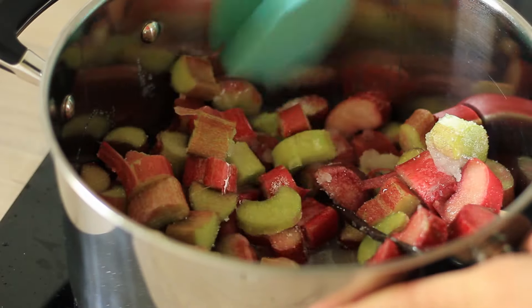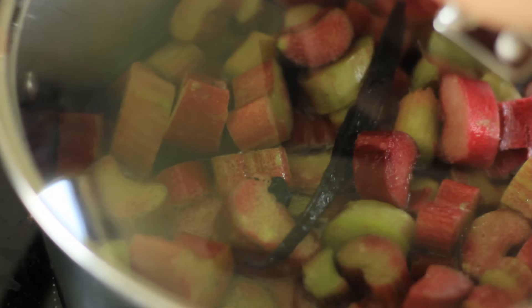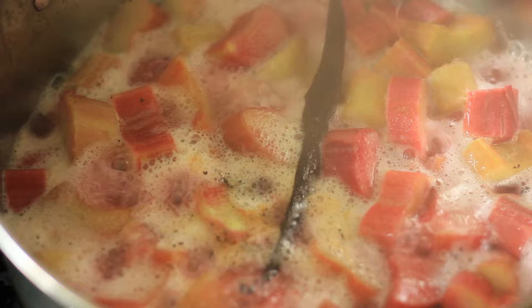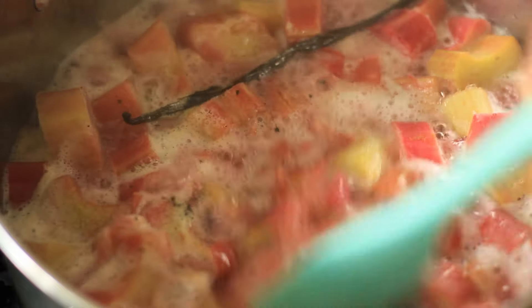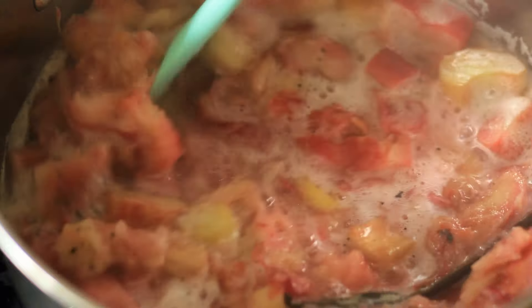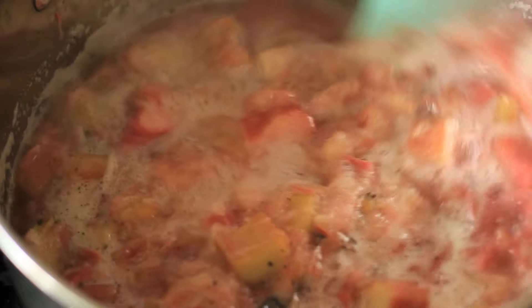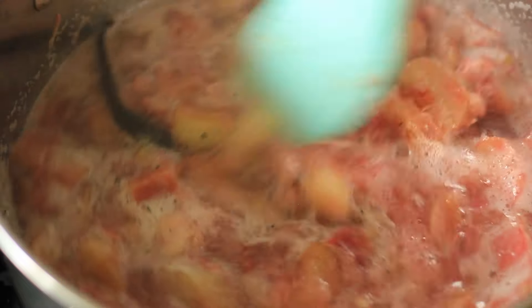Cover with a lid and bring to a simmer on low to medium heat. Once the rhubarb is simmering, mix it once in a while and allow it to simmer until it's softened. Here you can see there are still some hard bits of rhubarb, so just cover it up and allow it to cook a little longer.